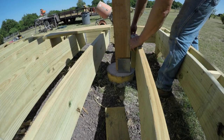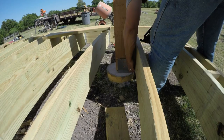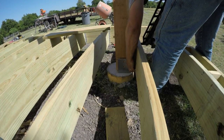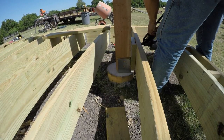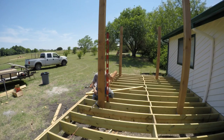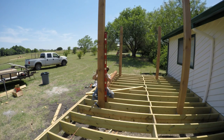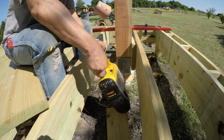I laid the deck framing out so that a joist would run near each pergola post and provide extra stability to the post. You want to make the pergola post as plumb as possible, but it doesn't have to be perfect because there will be some room to move it around when you put the top of the pergola beams on later.